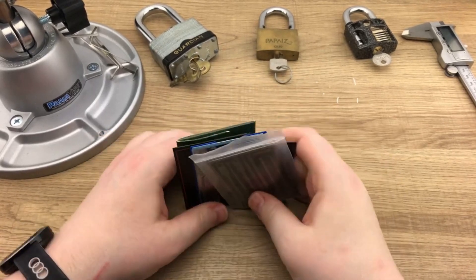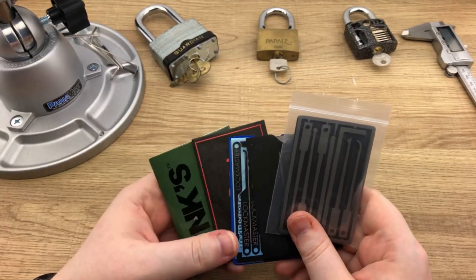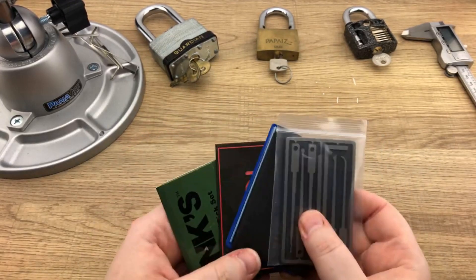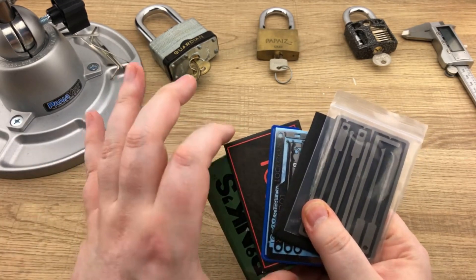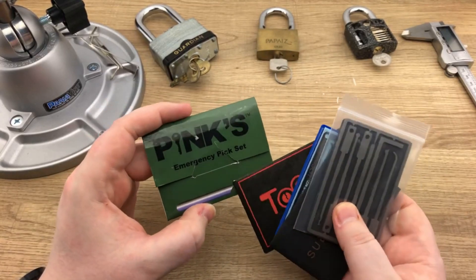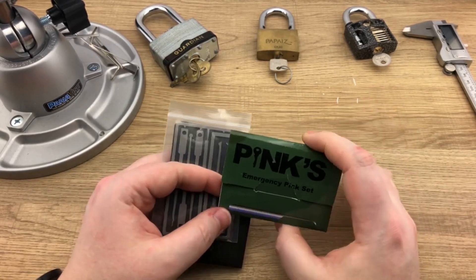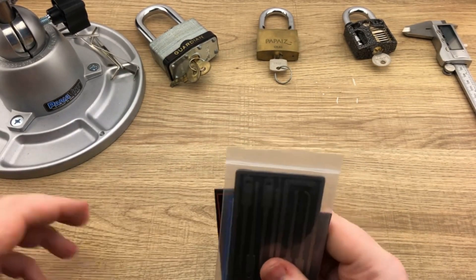Hey guys, Legal Lockpicker here. Welcome to today's episode — this is Day 2 of a week-long emergency credit card lockpick set review series. Christmas and the holiday seasons are coming up, so I thought it would be a good idea to review some of these cards. They're a great idea for gifts and stocking stuffers because they're moderately cheap. Yesterday we did the Pinks emergency pick set, which did not turn out very well — the material was cheap, it was bendy, not something you'd expect to use even in an emergency. So that was a disappointment for Day 1.